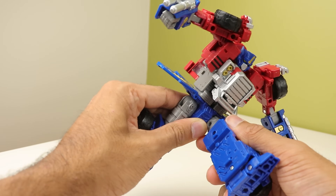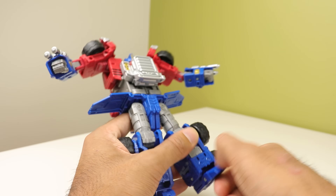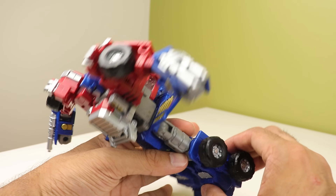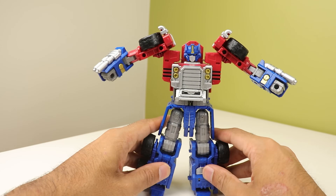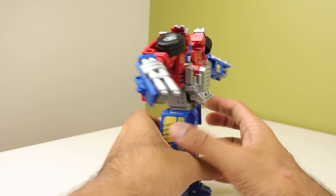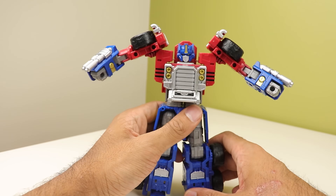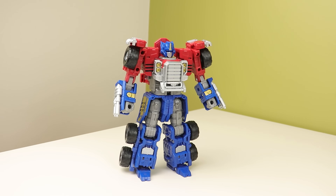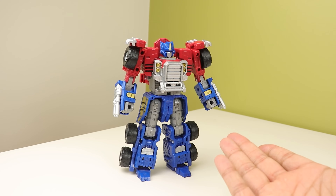You've got thigh rotation, 90 degrees of bend at the knee. The toes can move up and down, you got ankle tilt, and if you open this flap up ever so slightly you can move the entire foot forward because it unpegs from the leg. The back skirt likes to come undone every now and again on mine — it's a bit annoying. But yeah, he's really poseable, not as poseable as Rodimus or Motormaster because of the waist thing, but you gotta understand why there's no waist joint.